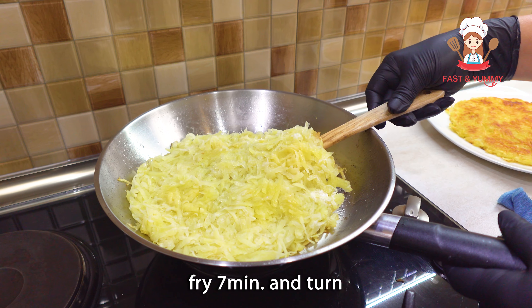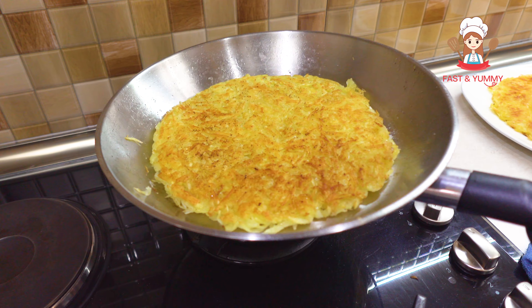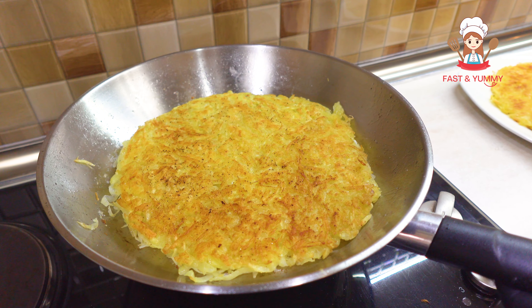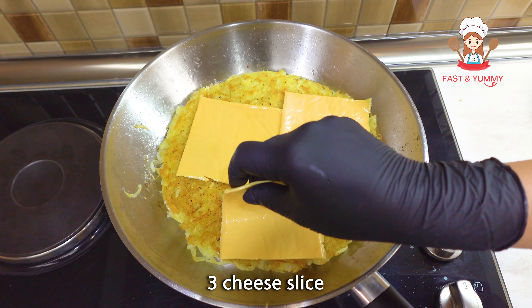So the dish is already easy to make. I put the chicken out. I'm going to put this one on my side.